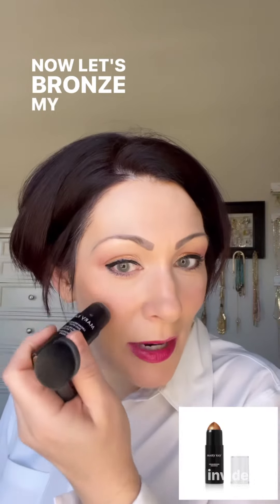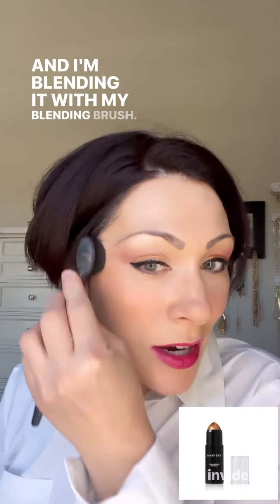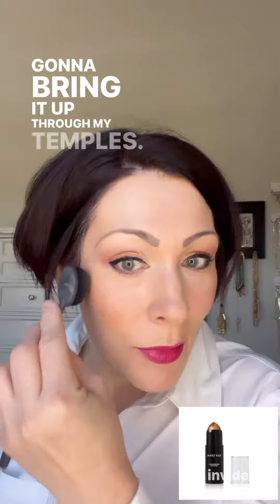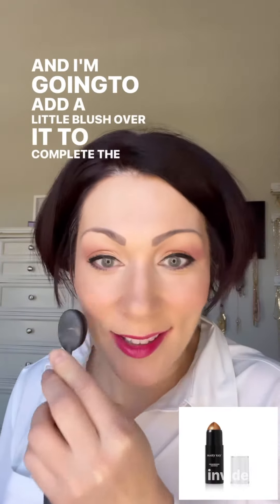Now let's bronze my cheeks with the Honey Luster New Bronzing Stick, blending it with my blending brush. I'm going to bring it up through my temples and add a little blush over it to complete the look.